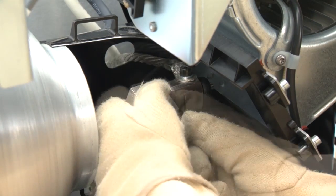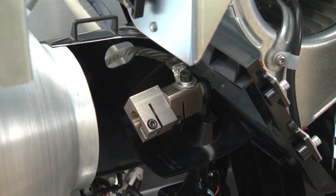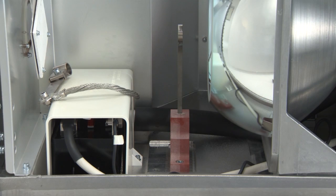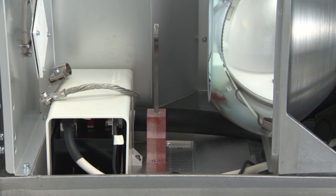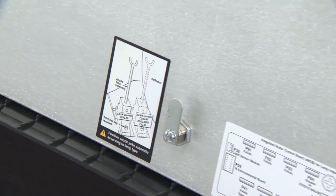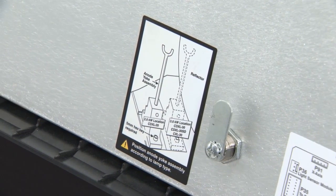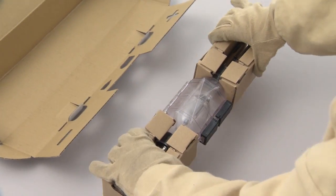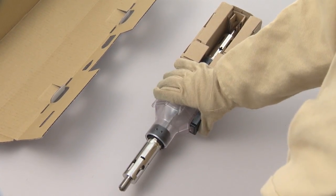When installing lamps that require an extension nut, install the extension nut in the projector first and then the lamp. When replacing a lamp of a different type, check the position of the anode yoke and change the position as necessary. The position of the anode yoke is indicated on the projector cover. Ready a new lamp and remove it from its package.